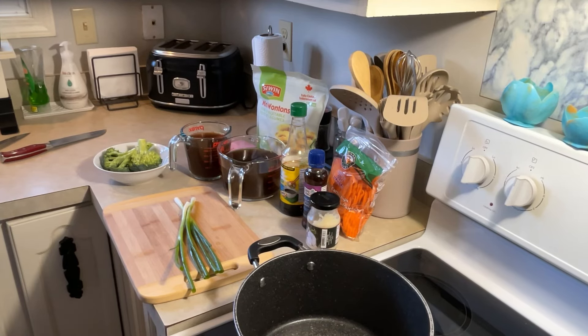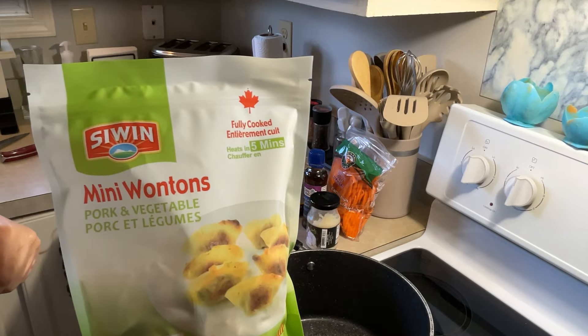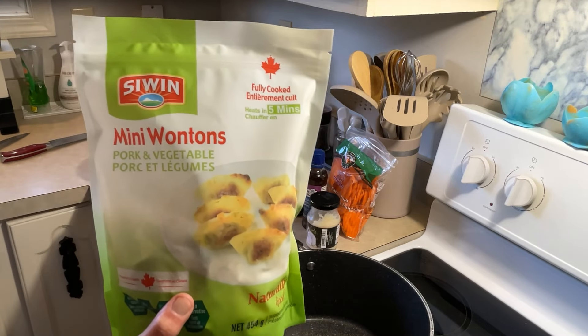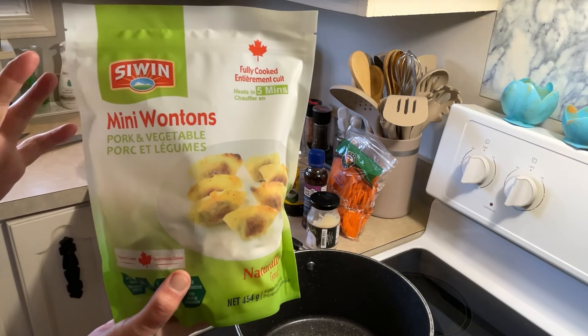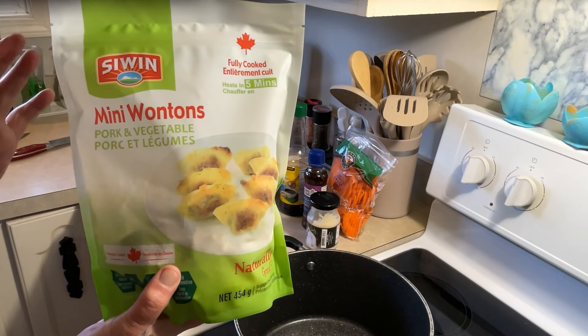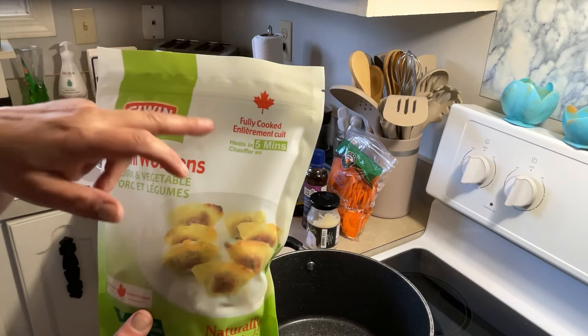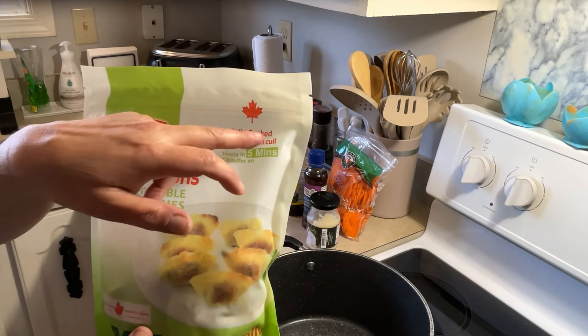Hey everybody, so today we're going to make some wonton soup. I've got pork and vegetable wontons. I was going to freehand them and make them myself, but that would make too long of a video, so I just bought these yesterday and they're fully cooked.